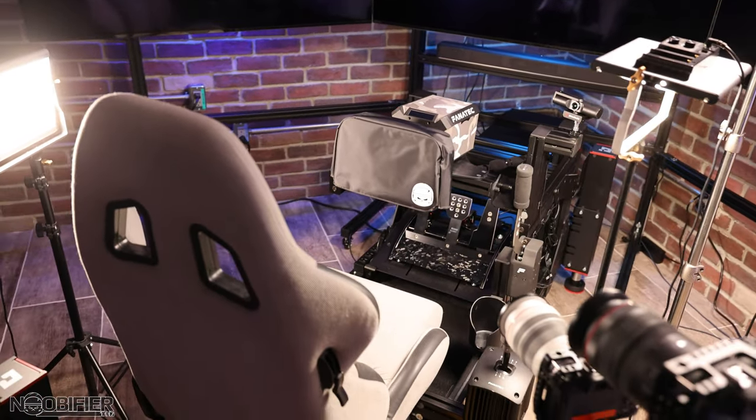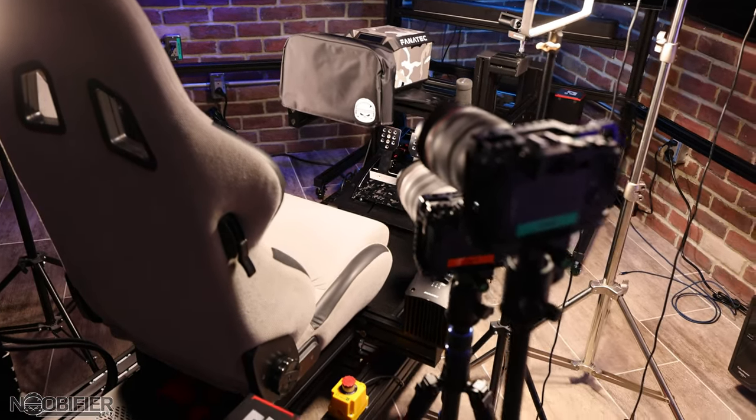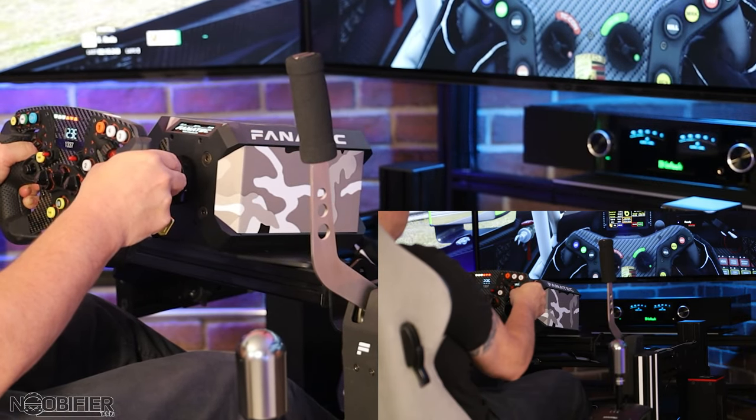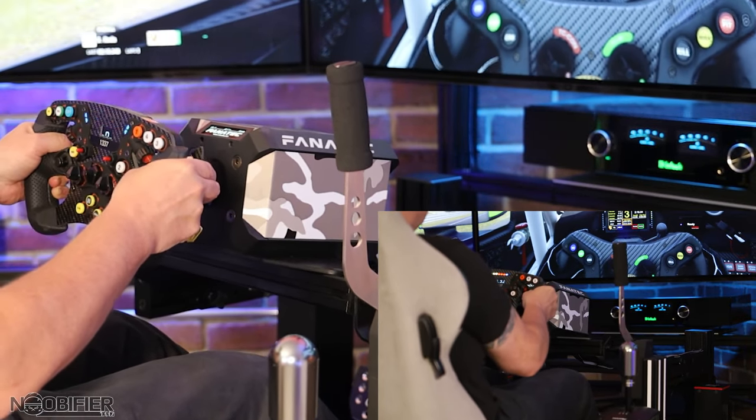Hello and welcome to a spotlight on an affordable custom upgrade. Along with covering and testing Star Citizen, I like SIM — motion SIM, driving SIM, flight SIM, chopper SIM, space SIM. It's all good.